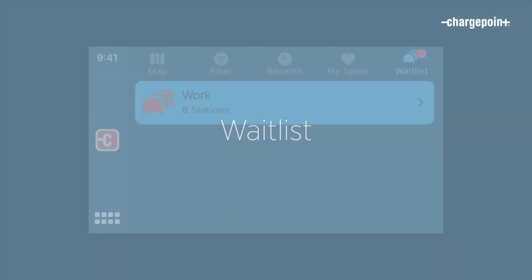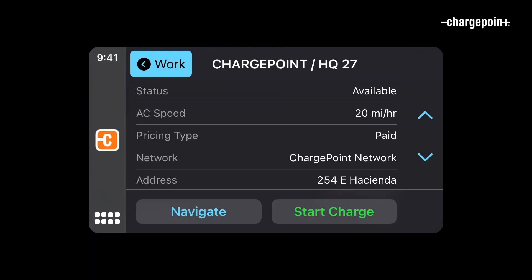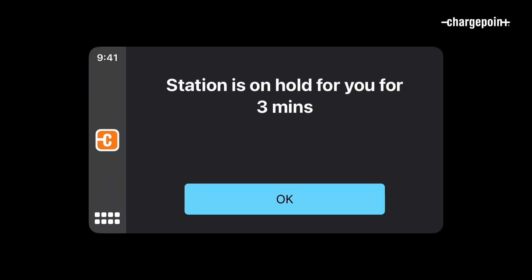The last tab is Waitlist, where you can join a saved waitlist and respond to waitlist updates. Waitlist is available on certain stations if the station owner has made it available.